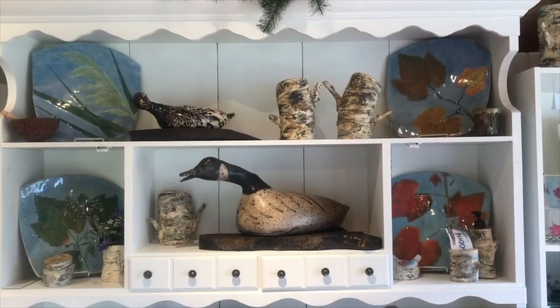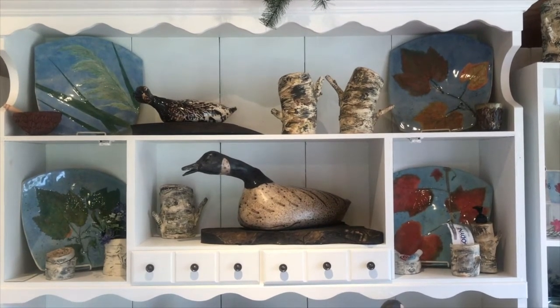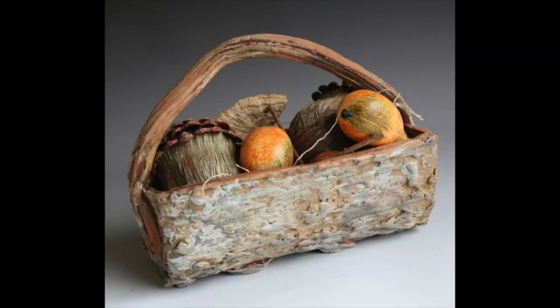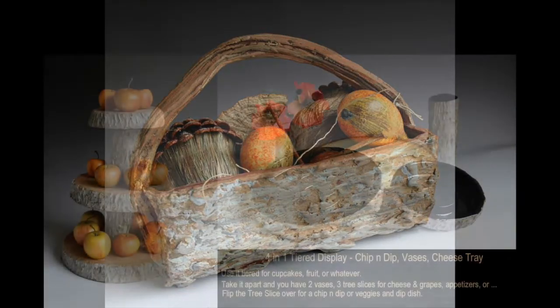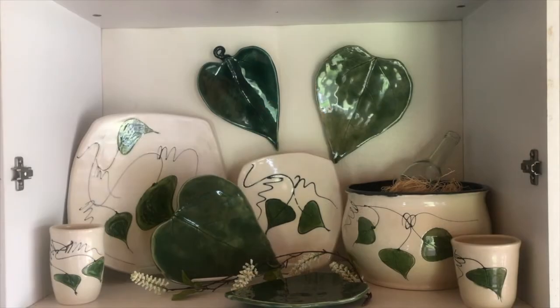So you've noticed there's wildlife, trees, plants, and there's geese. You might be asking why trees and leaves. My functional work is usually decorated with at least one leaf or resembles trees and branches. As a gardener, I love when the first leaves pop through the ground.